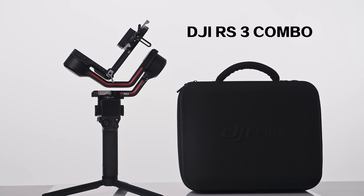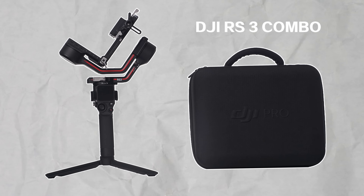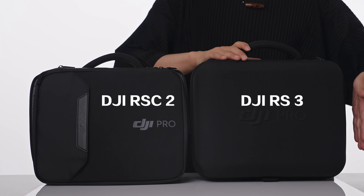Depending on where you are, it usually comes in two combos. The first one is the basic gimbal setup. If you purchase the combo package, it comes with a gimbal, a carry case, one of these hand grips, as well as a follow focus.